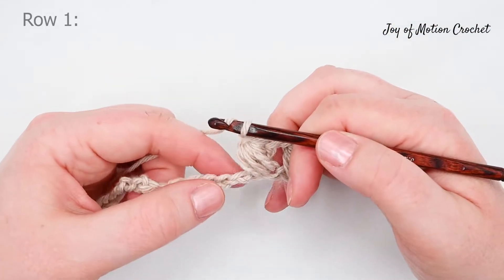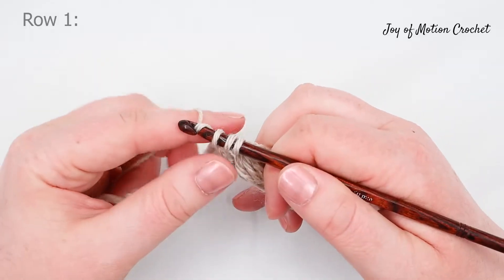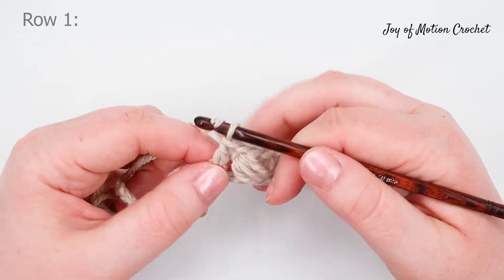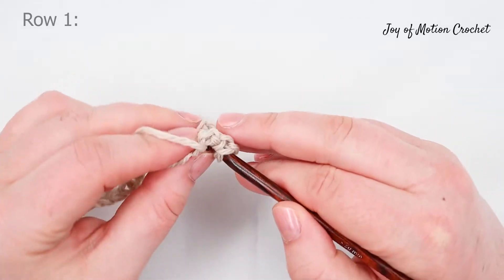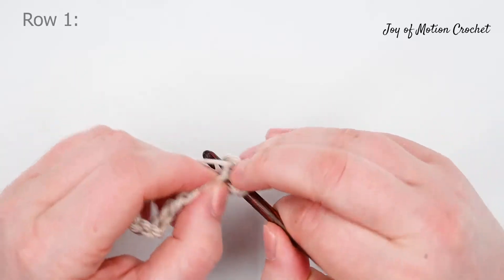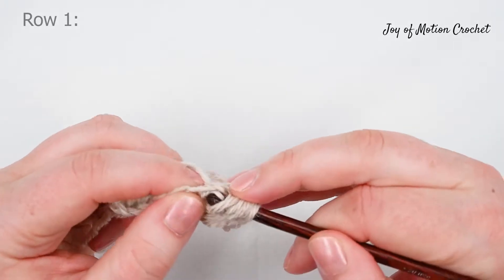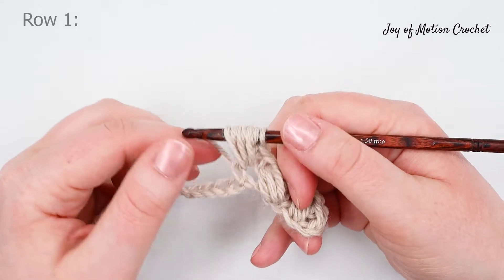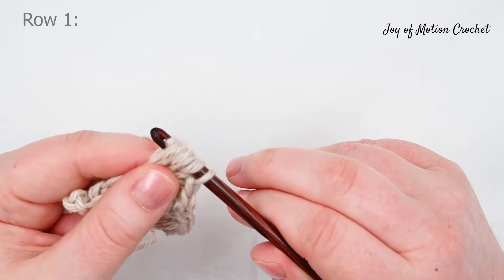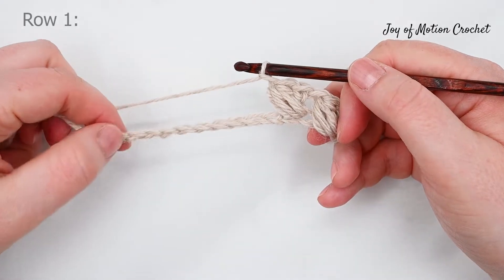You're going to repeat that across the row. Skip one stitch and double crochet into the next stitch. Then yarn over and pull up a loop from the skipped stitch and do a full puff into that stitch, pulling up a loop three times. Then yarn over and pull through all loops on the hook and chain one. Repeat across the row.